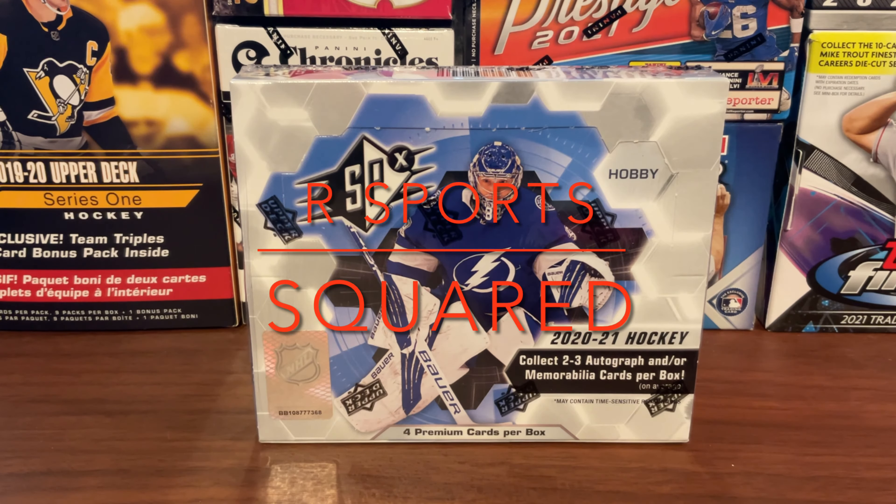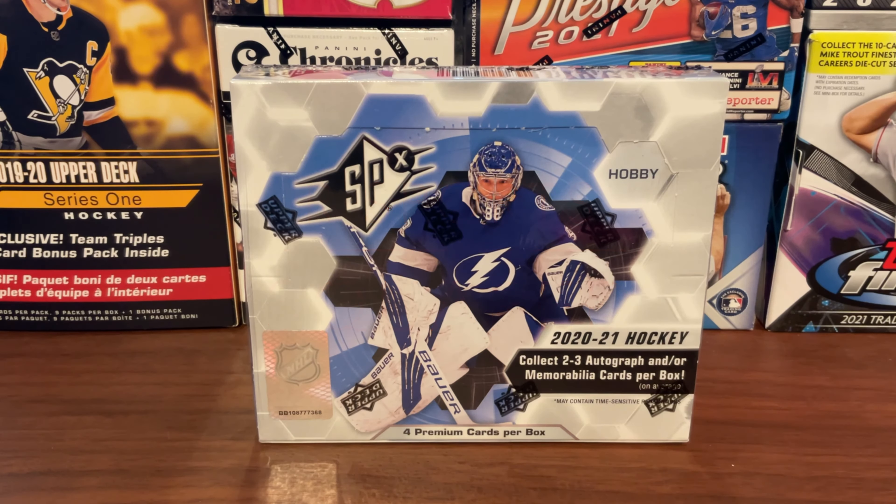Welcome back to another R Sports Squared video. In today's video, we're opening a hobby box of SPX. You can get four premium cards per box, and you can collect up to two or three autograph or mem cards per box. So let's see what we can find.